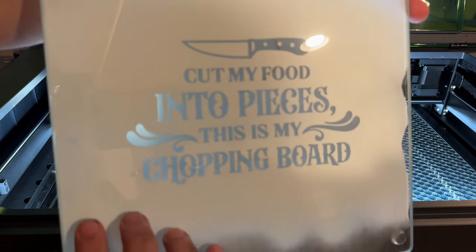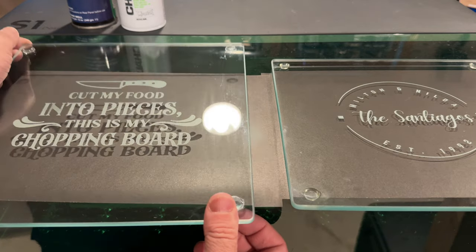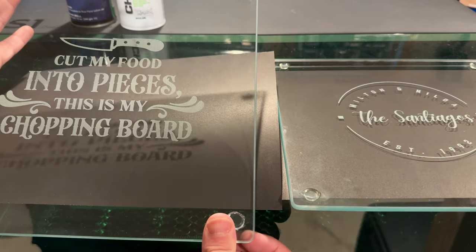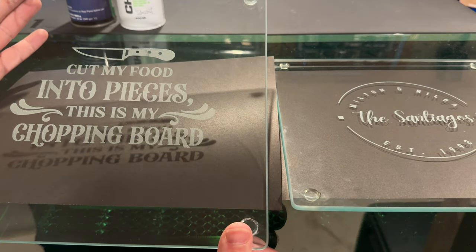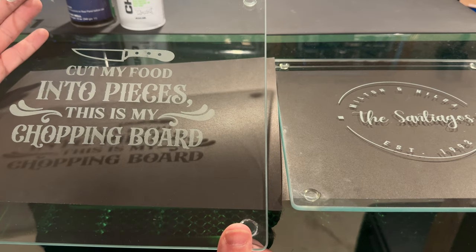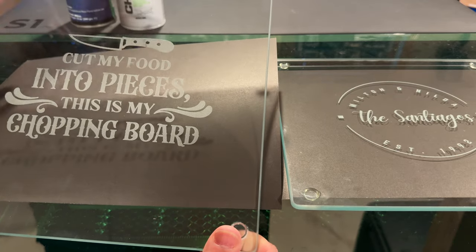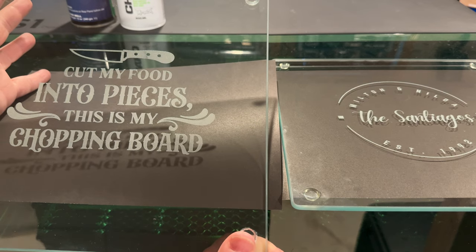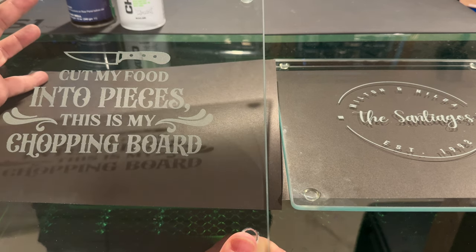We'll wash this up and see what we have. One thing I like doing when engraving glass cutting boards is engraving on the bottom, so the top cutting surface isn't affected at all. The results came out really sharp — we didn't get black as I was hoping, we got somewhat of a gray. But with the light it does look more white, and it looks really, really good. I think I could probably get a little darker by adjusting power and speed settings, but all in all I am digging that look.